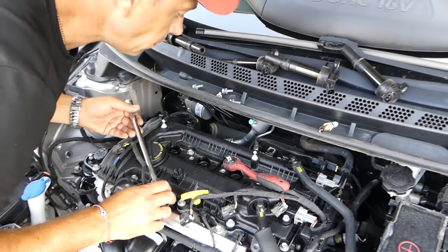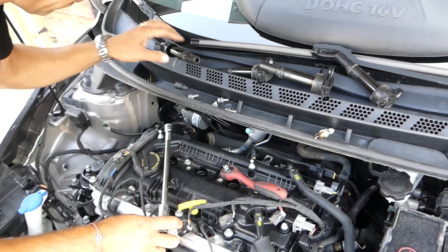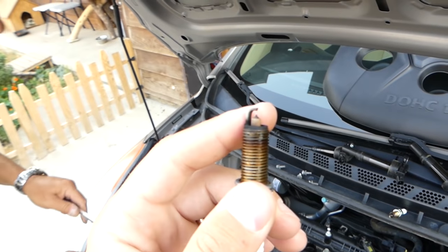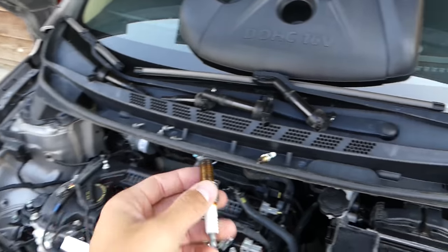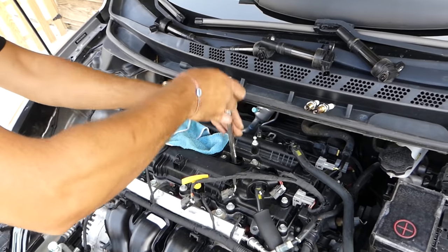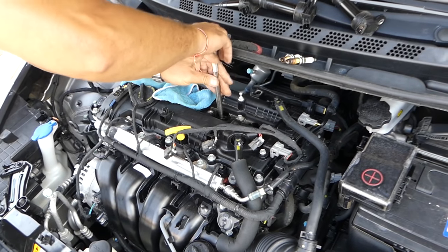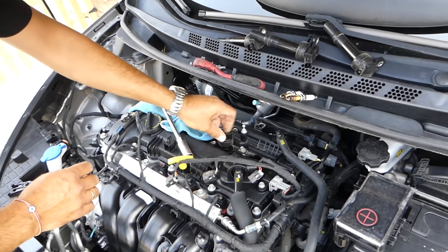Okay, second one now — same procedure. One more. You can see this is the spark plug gap right here. Ours doesn't look too big but we're going to check what it needs to be. We're going to cover those holes so we don't drop anything, because the cylinders are open now — avoid dropping anything inside. This is spark plug number three, cylinder number three.